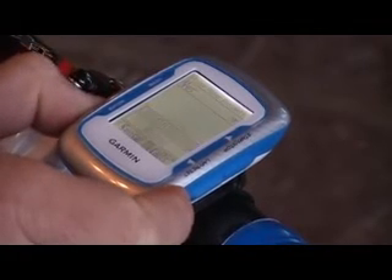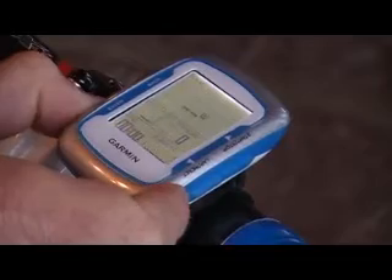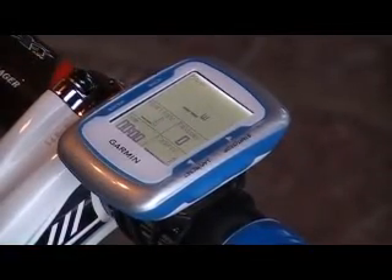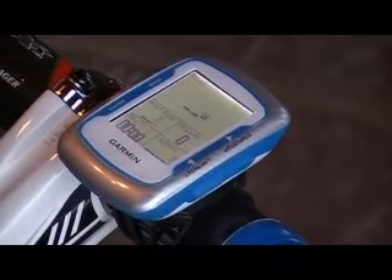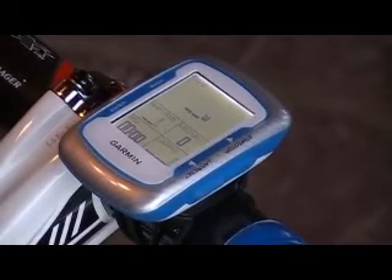Just go back through here and you're ready to train. So that's the important first step: syncing and calibrating your Garmin Edge 500 with your ANT Plus Sport — this is your wireless power meter.